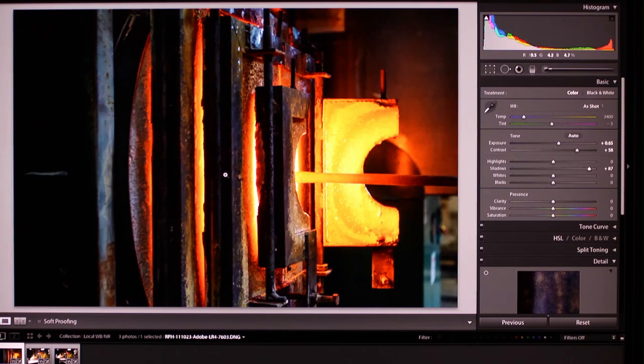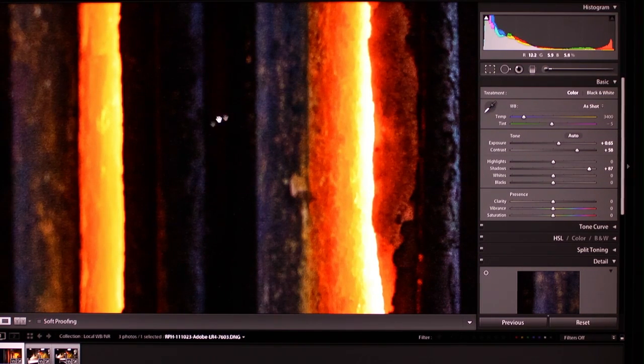As you're bringing up shadow detail and introducing a little bit of noise into the image, you can now locally brush in that noise reduction.